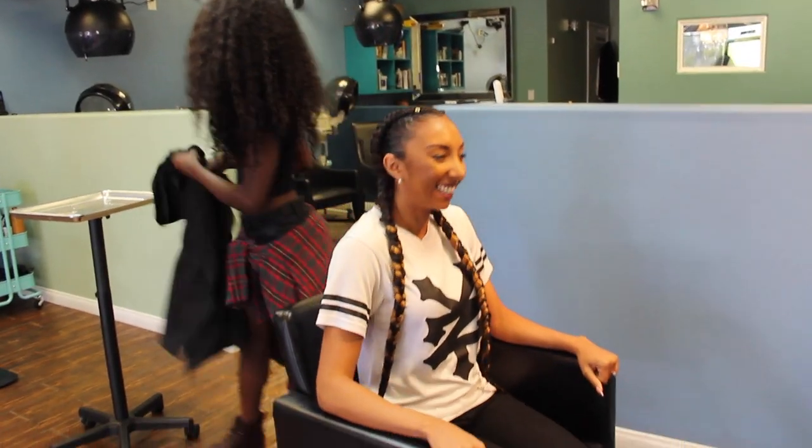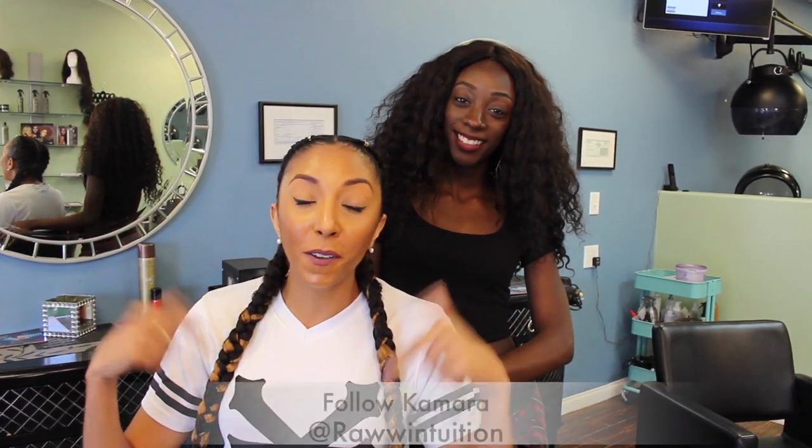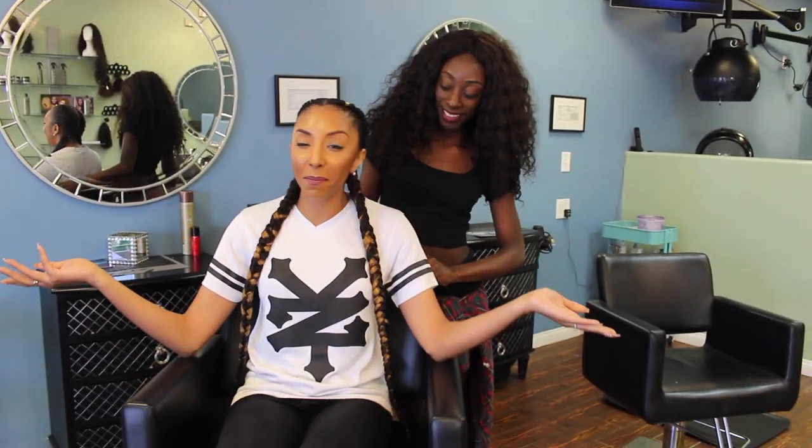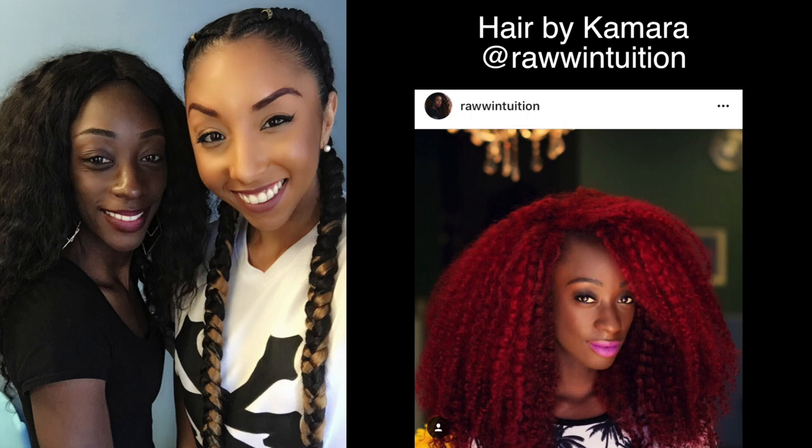No problem — my first time with braids! So here is the finished look. If you guys are looking for a hairstylist, you've got to come see Kamara here in Los Angeles. We are at the Hairbeat Salon, located right next to the Baldwin Hills Mall — I'll put the address below in the description box. She does way more than just braids: crochet braids, Senegalese twists, faux locs, any protective style, you name it. She's the best. Follow her on Instagram at rawintuition — I'll also put that down below. And there you go — this is my new look for the next three weeks! I'll see you guys next time, thanks for watching.